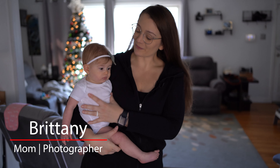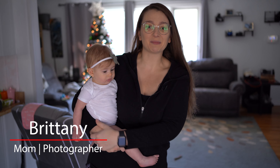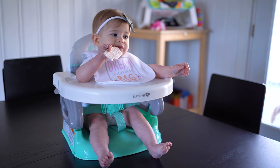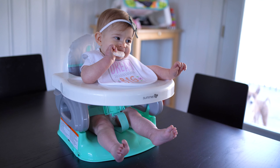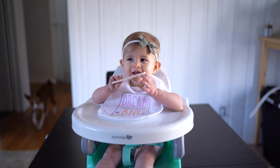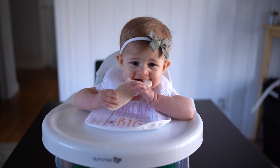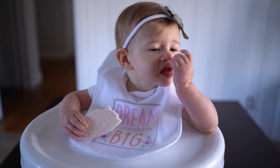This is my daughter Olivia — she's nine months old. When she turned around six months old she started eating foods, so obviously we needed a chair. I was looking all over Amazon at different high chairs and I just wasn't ready to invest. There were so many differences and I didn't want to spend the money quite yet, also because she's a little bit on the smaller side.